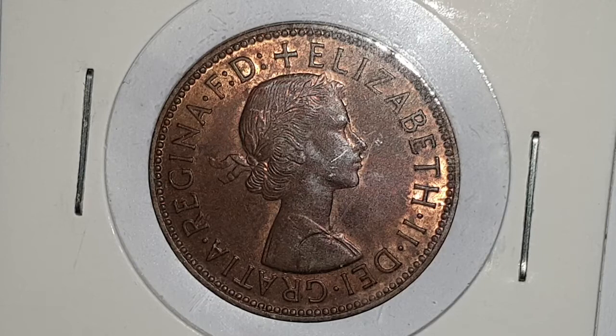Hi everyone, welcome back to Coin World UK. I hope everyone is having a great day. Today I'd like to talk to you about a 1964 UK half penny coin. These coins are the date run for 1953 into 1967.